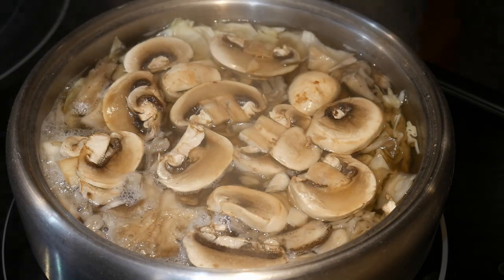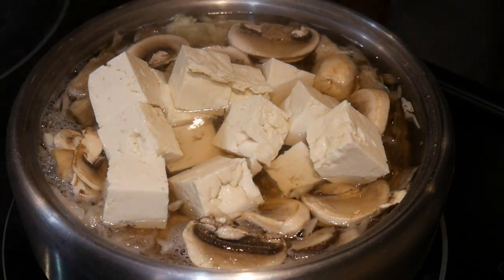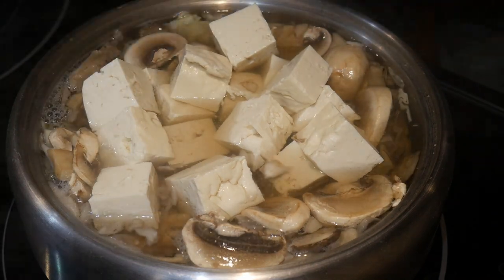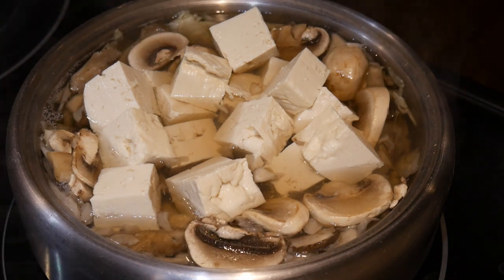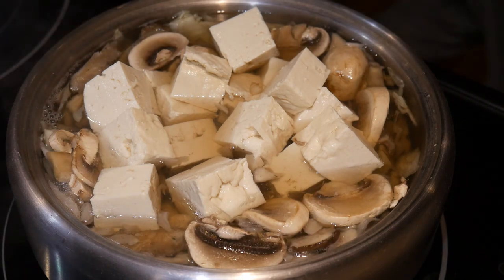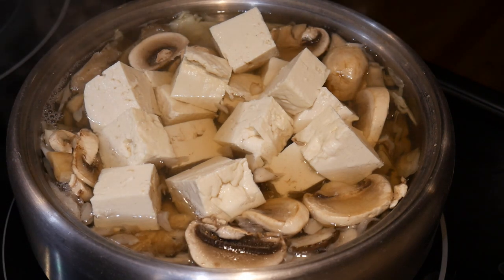Another almost essential ingredient that goes with the hot pot is tofu. My friend Nina does not like tofu at all, except when it is in the hot pot. After you boil the tofu in the hot pot for a while, it becomes really soft and absorbs the flavor from the soup. I like tofu in general, but I agree with Nina completely that the tofu in the hot pot has to be the very best in flavor as well as in texture.